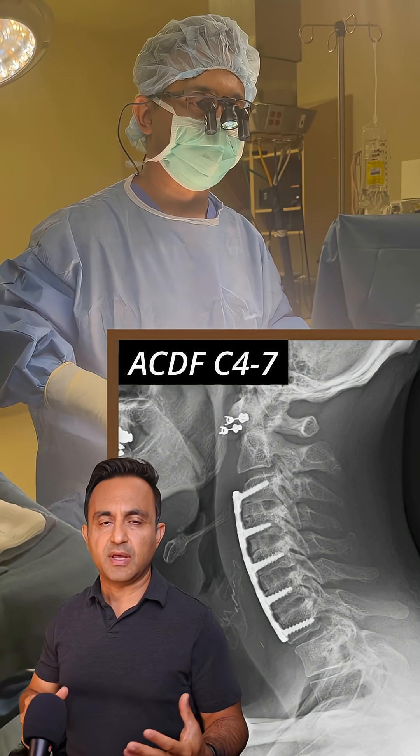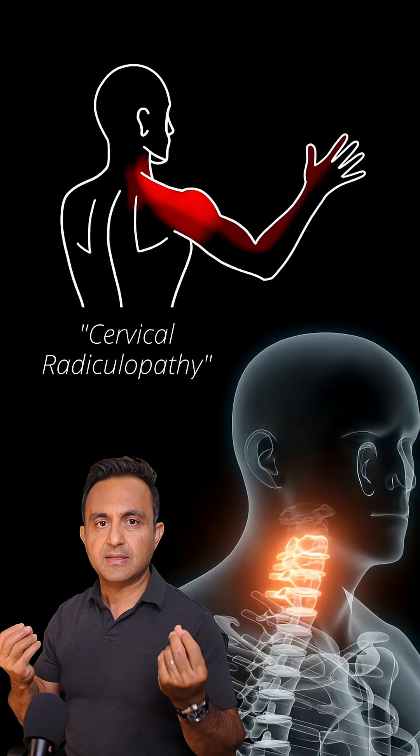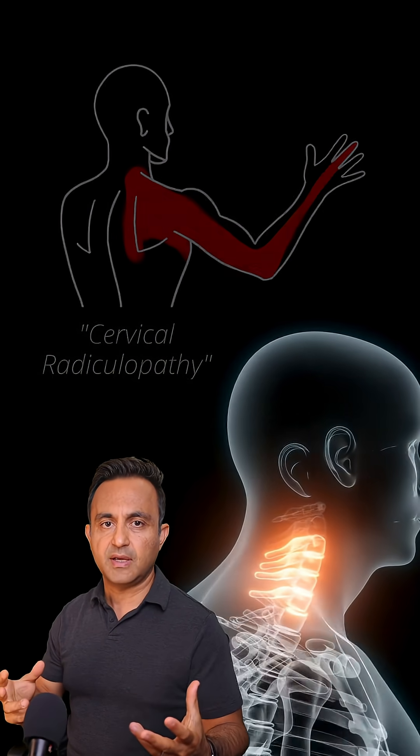I'm going to show you one of my favorite surgical cases step by step. This patient was having severe neck pain radiating into the hands with a lot of numbness and tingling.